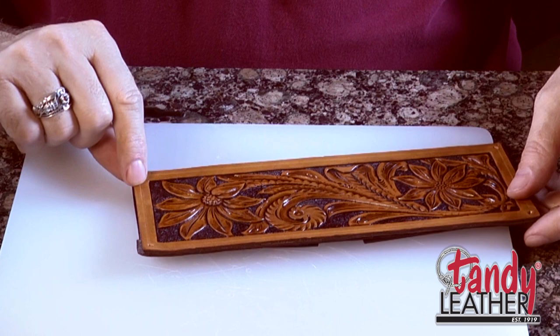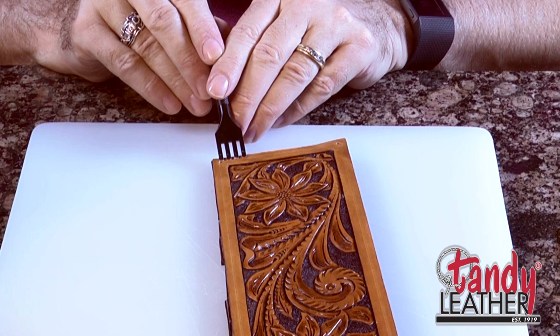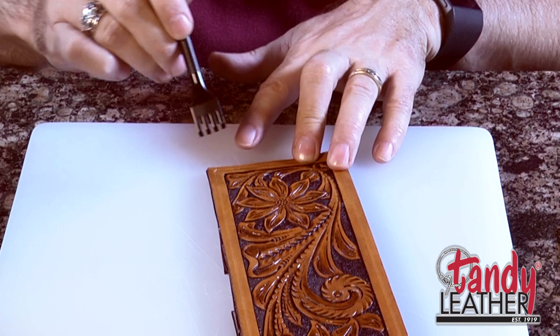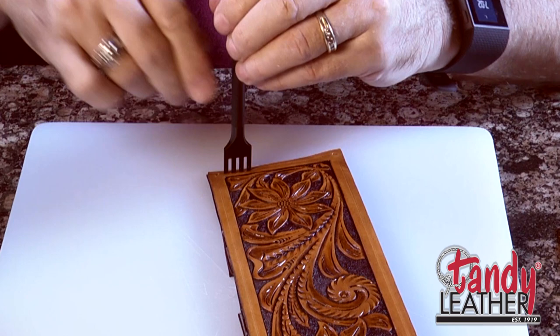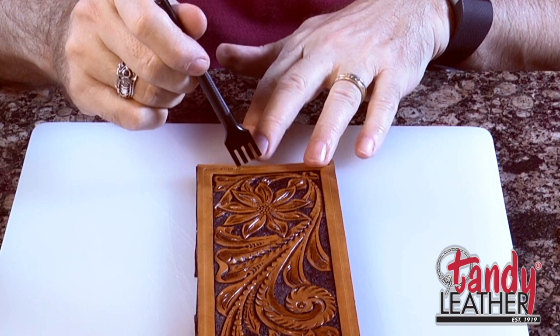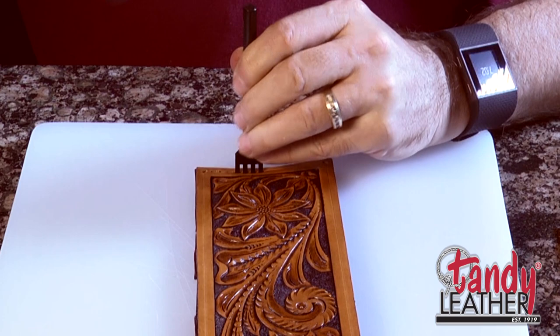Once we have the corners in place, we want to start punching the holes along the guideline. I'll use the four-pronged chisel and line up the end one right over that corner hole I just punched. With a little bit of pressure, I'll leave an indent. Then I'll punch four holes starting just that far from the corner, and punch four at a time. The next time I use this punch, I'll overlap — I'll take that last prong and stick it in the last hole punched, and then punch three holes at a time. That way I keep my spacing nice and consistent.